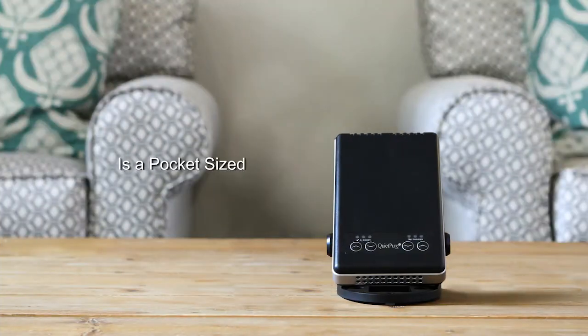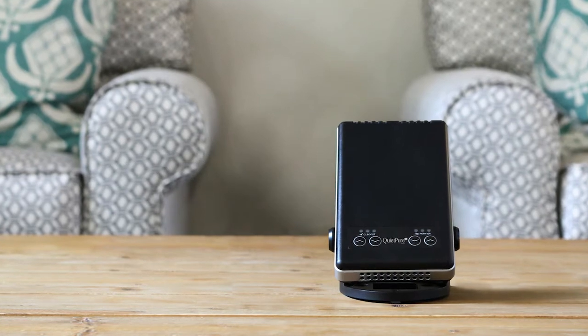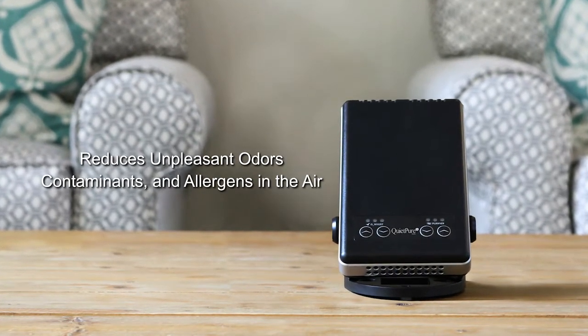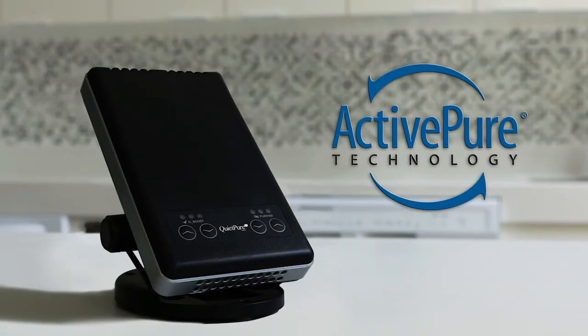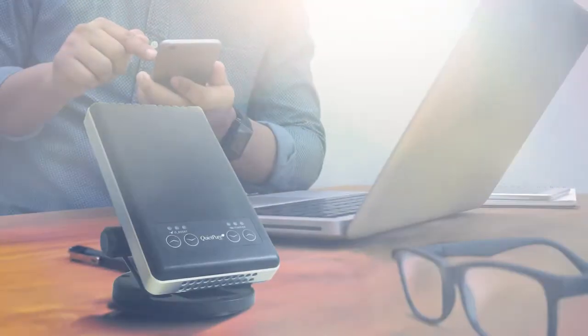The QuietPure Mobile by Eris is a pocket-sized air and surface purification unit that can significantly reduce unpleasant odors, contaminants, and allergens in the air. The ActivePure technology featured inside is exclusive certified space technology and serves to make breathing easier, cleaner, and healthier.